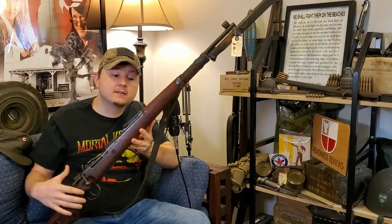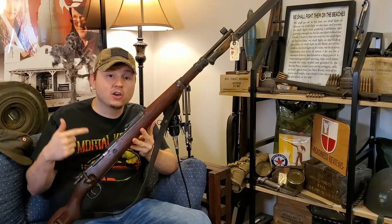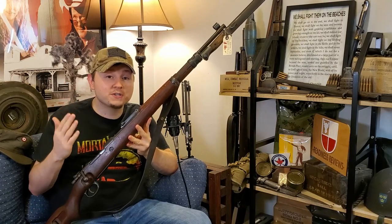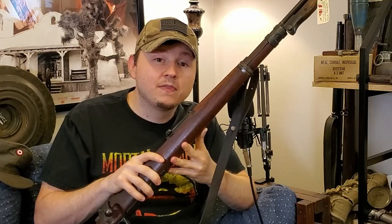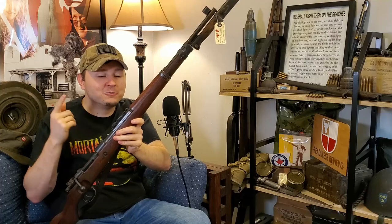So this is my most recent Milsurp acquisition. This is a German Karabiner 98k — the quintessential World War II Mauser. No World War II rifle collection is complete without one, and no Mauser rifle collection is complete without one. In honor of me adding this awesome rifle to my collection, I thought it would be a pretty cool idea to go over all of the bolt guns in my collection that were used by the Axis Powers. Since we already have the K98 out, we'll talk about it first.